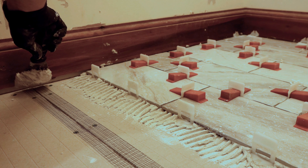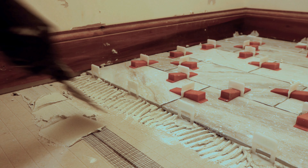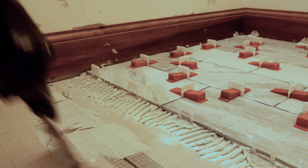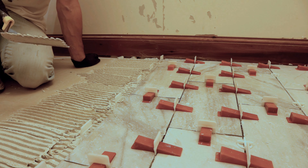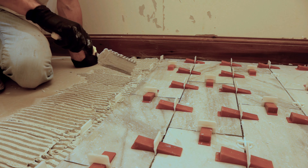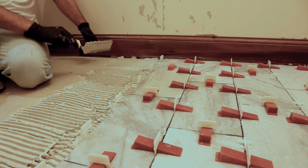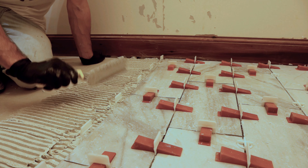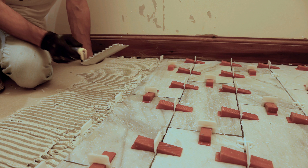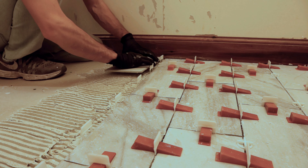When you get to a backer board joint, as I mentioned earlier in the video, you're just going to get a little bit of thinset and pack it into that groove. You don't have to get carried away with it. One important tip: don't get too far ahead of yourself when laying tile. The thinset will dry fairly quickly. If you get too far ahead and find some of it getting hard and drying, do not try to use it — it's not going to adhere. Scrape it out, throw it away, then redo the thinset in that area. Just don't get too far ahead of yourself.